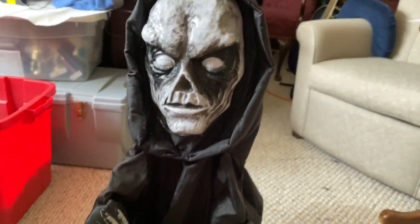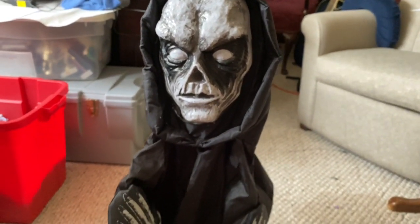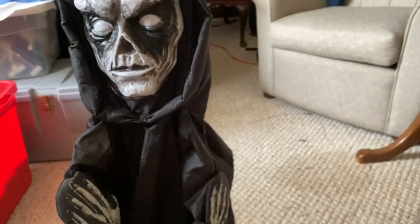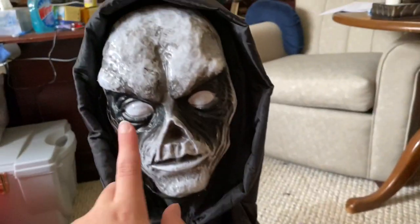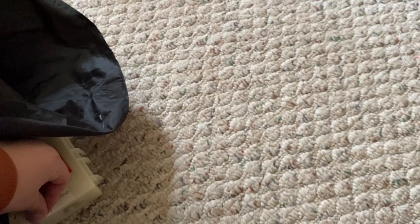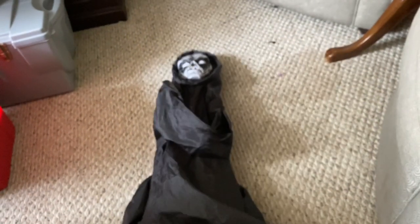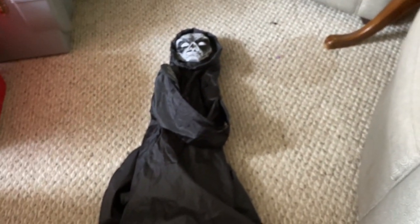If you can find him at a Spirit Halloween store from prior years, I recommend buying him. There are also different versions sold at Target and other stores, but I like this one better — the face on this version looks much better than the others. My foot pad sadly broke, so I'll just put my foot on his base to activate him for the demo.